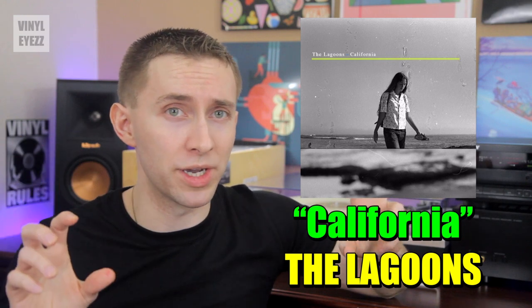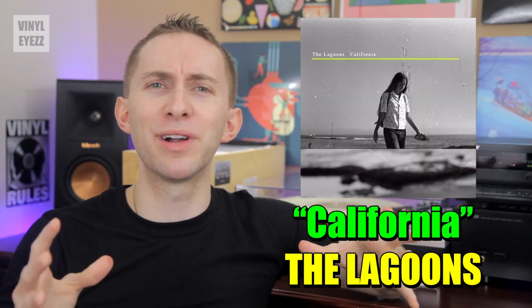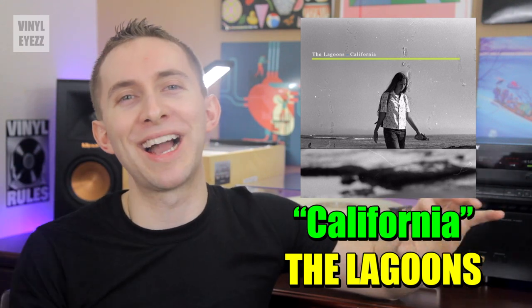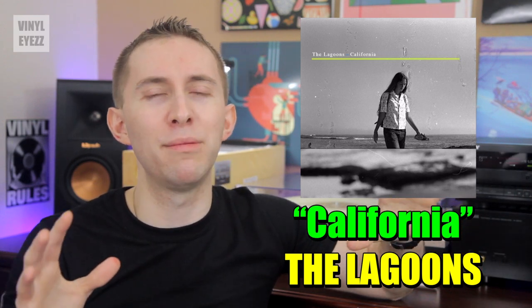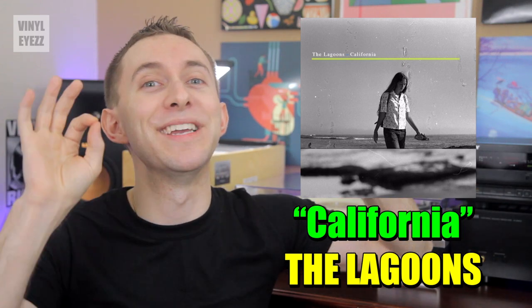Next up, we got a song called California by a band named The Lagoons, who come from Austin, Texas — my home state. This song has more of a laid-back, casual feel to it, like as if you were cruising up and down the beach with your best friends on a perfectly relaxing summer day. When you listen to the song, it's like all of your problems just melt away and you don't have a care in the world. When you hear this, life is good.